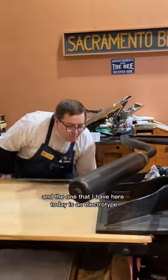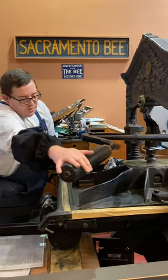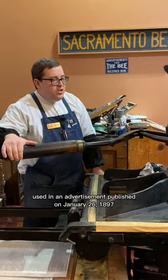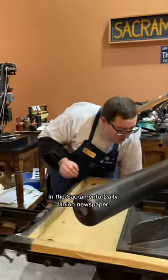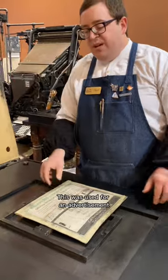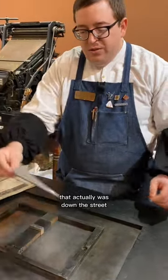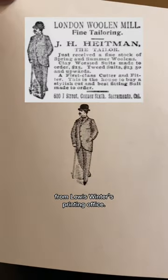The one that I have here today is an electrotype used in an advertisement published on January 26, 1897, in the Sacramento Daily Union newspaper. This was used for an advertisement for a local tailor business that actually was down the street from Lewis Winter's printing office.